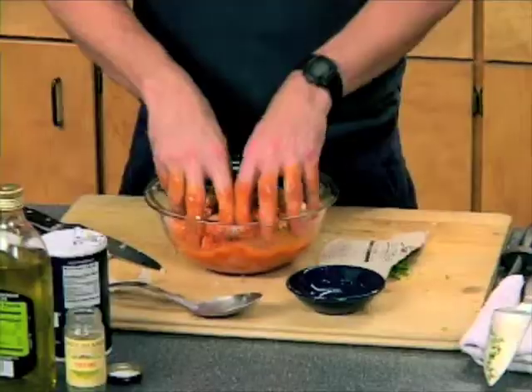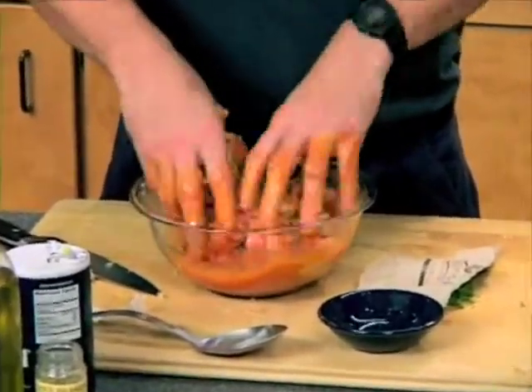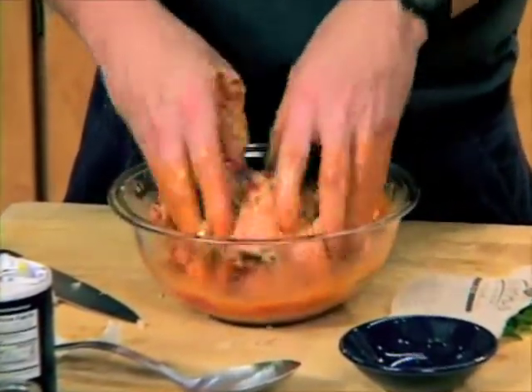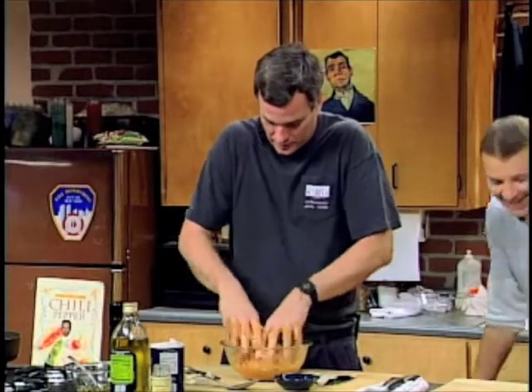And you just mix it together. I have washed my hands, so don't try this at home, though — I'm not washing your hands. You could come up with some horrible turkey disease. Don't say that. The turkey industry will sue us now, along with every other industry.